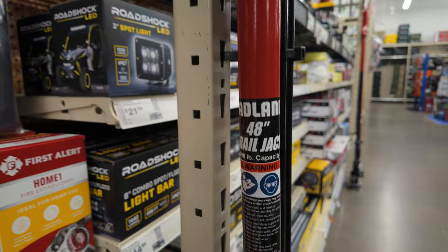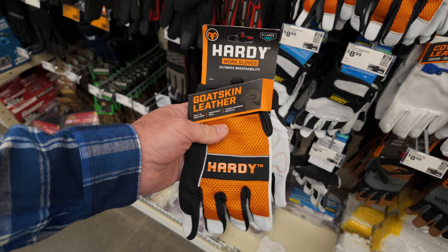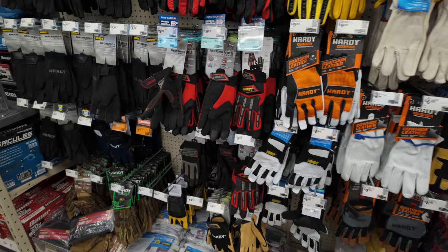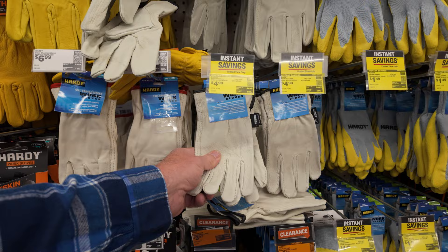Probably the most overlooked thing in your recovery kit is a good pair of gloves. Whether you're handling steel line, synthetic line, or whatever you're doing, you should be wearing gloves. They're very inexpensive at Harbor Freight and they have a huge selection. I really like these Hardy goat skins — they fit nice and hold up really well. They also have basic leather gloves for about 10 bucks. Get yourself a good set of gloves and you'll be glad you did.